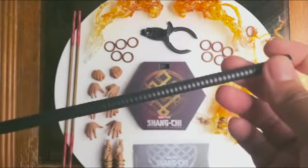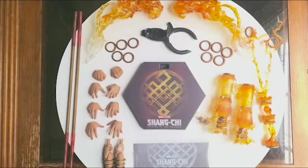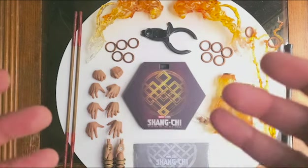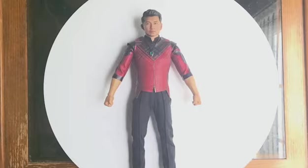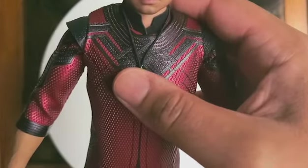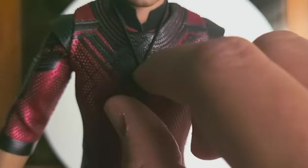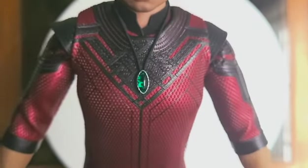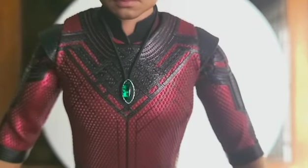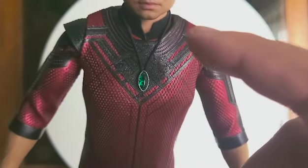And of course you have the standard issue pole here. That's it for the accessories — let's get to the figure itself. Now that we have the figure out, let's take an even closer look. I forgot to mention this in the accessories part: it also comes with the necklace as you see in the film. I really like that they changed the material of this accessory because before with other characters, the necklace was really flimsy and didn't stay still. I'm glad they added a different material for the strap.